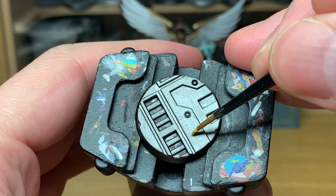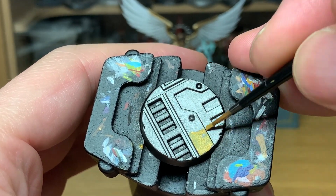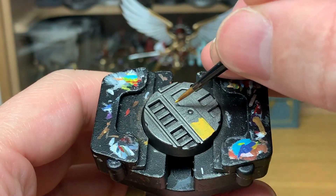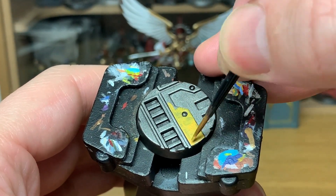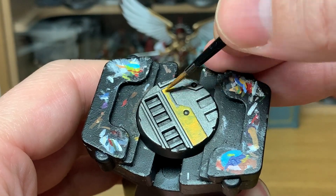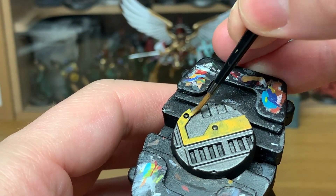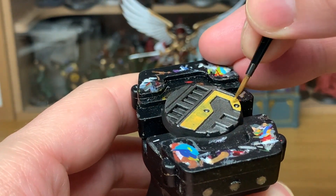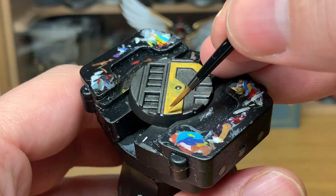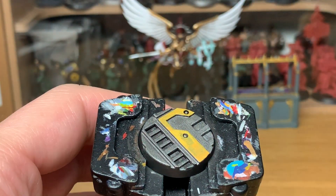Now I'm going to use a little bit of Citadel Averland Sunset. With most yellows they're a little bit streaky when you paint them on if you just give it a nice smooth coat, so you might have to do two layers, or if it's especially thin you might have to do three layers. As long as you get a nice smooth coat of the yellow on there, that should be fine.